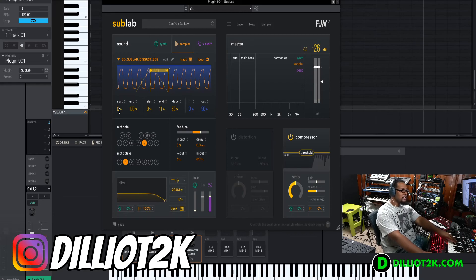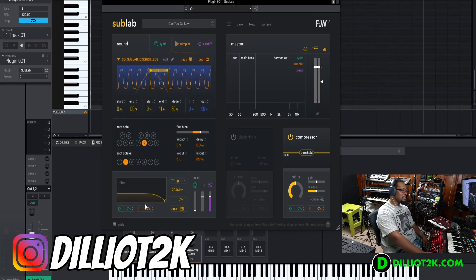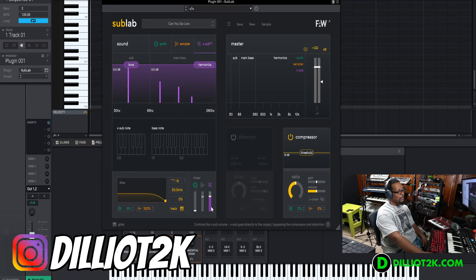You've got the root note, so you can change the start of the sample, change where it loops, make it fade in or fade out, fine-tune it to change the pitch, add a delay so you can delay that sample triggering when you hit the note for some character. You can also add high and low cuts — a little bit of EQ — and you have a filter as well. The green section is the synth, so you can add a filter on the synthesizer side and also a filter on the sampler side, which is pretty cool.